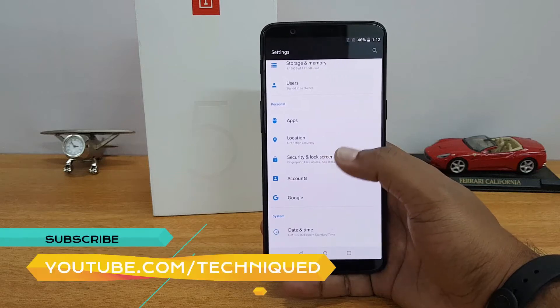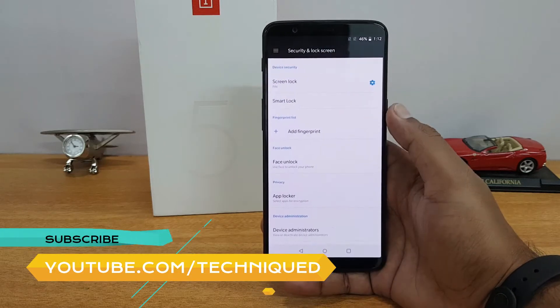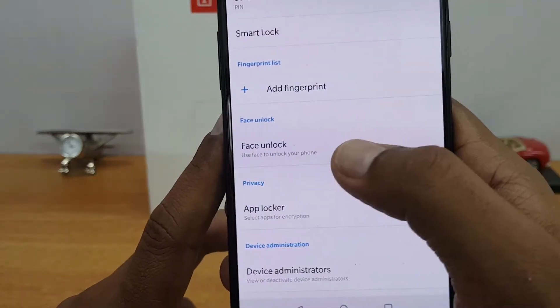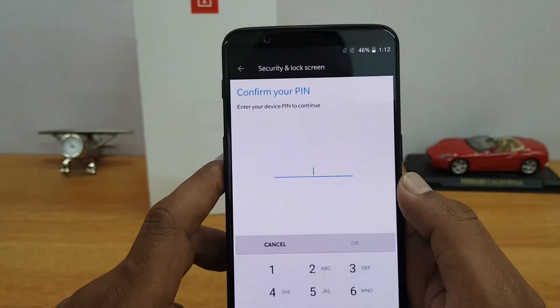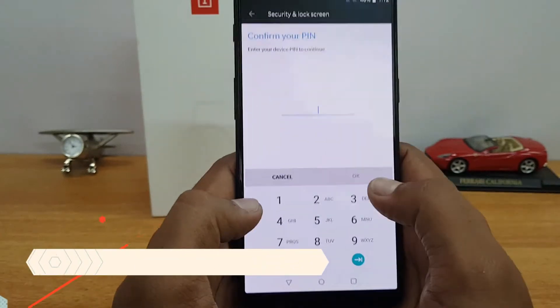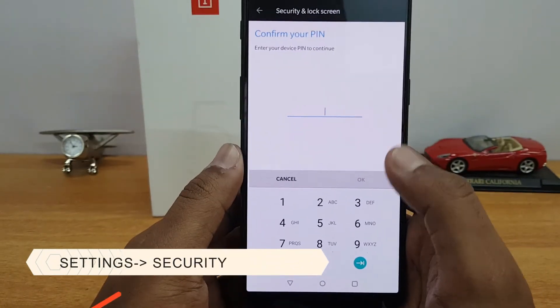Let's go to the Settings first. Under Settings, go to Security and then Unlock Screen. Under Security Unlock Screen you can see this option called Face Unlock — 'use face to unlock your smartphone'. Just select this option and you need to confirm your PIN.